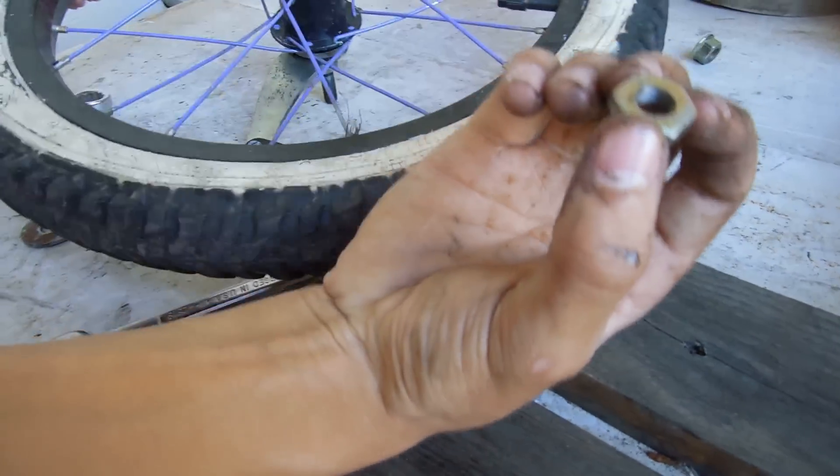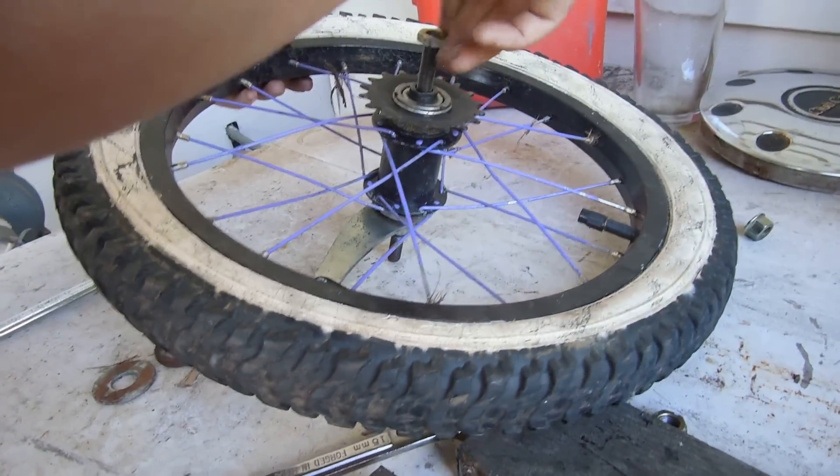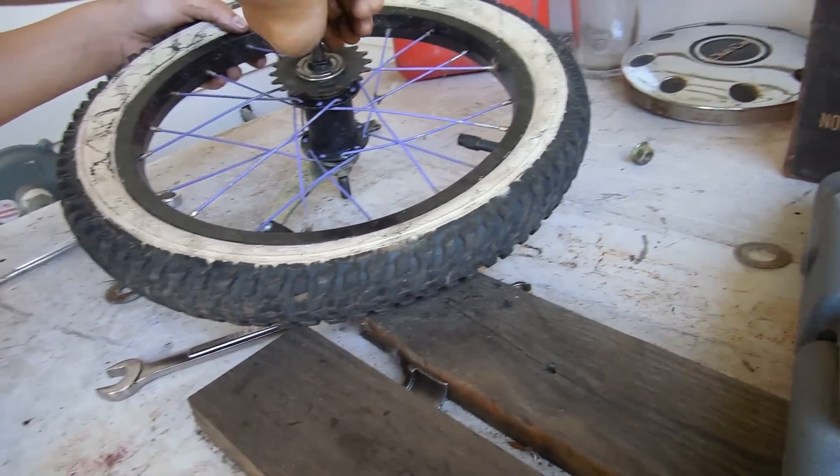So then you can take your lock nut here — guys, this is all pretty simple now. You should all know how to assemble this. If you don't, well, that's okay — you probably haven't done it before.